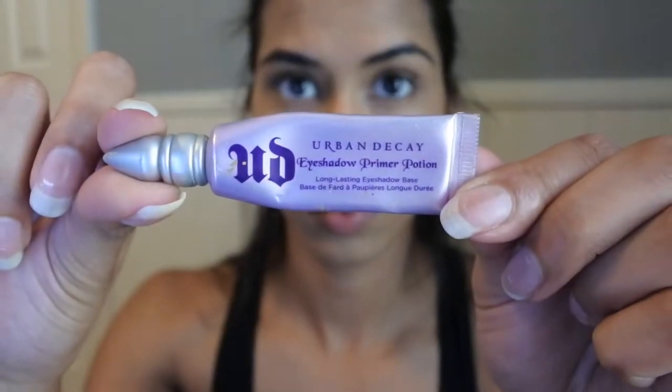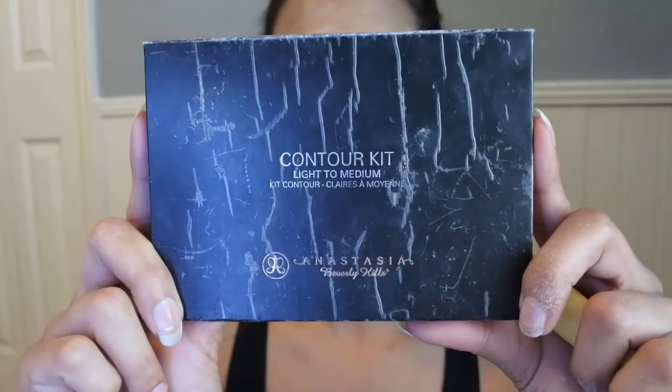Now I'll be using my Urban Decay eyeshadow primer — a little goes a long way with this product, so try not to use a lot. Now I can begin to bake my face with my setting powder.